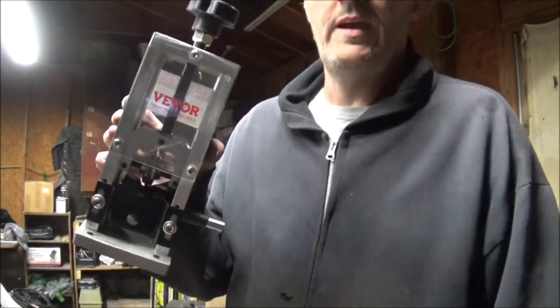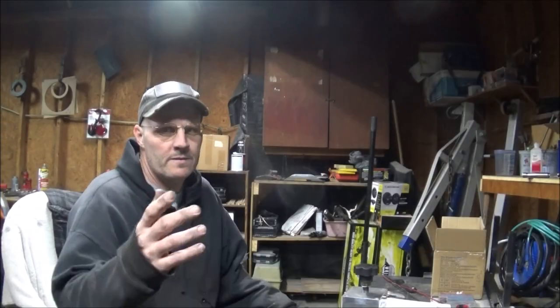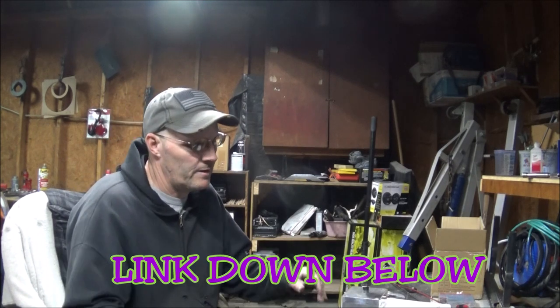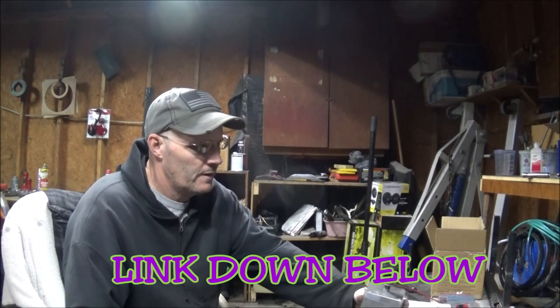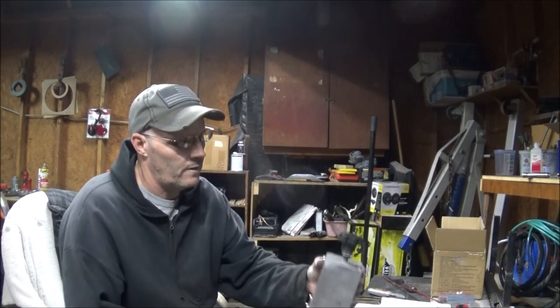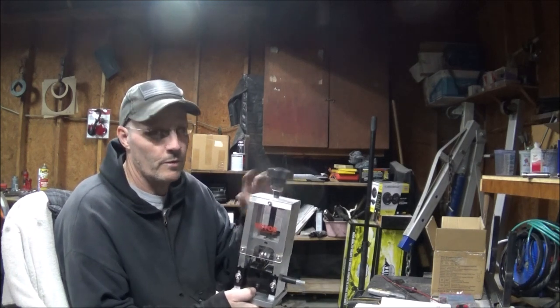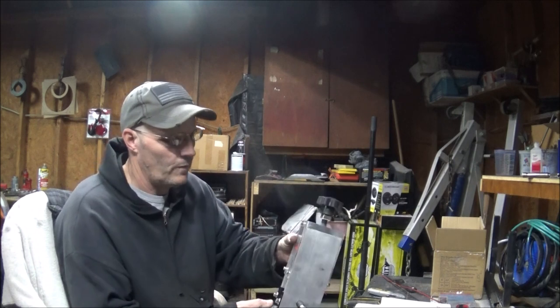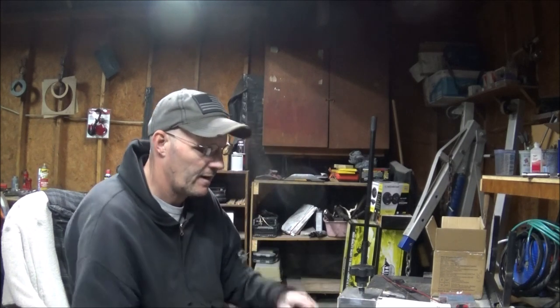I'm going to be doing a review and a little demonstration of this Vivore wire stripper. Ladies and gentlemen, I figured since I was doing a little bit of scrapping today, I might as well go ahead and make a little video for a review on this Vivore — or Vevor, I'm not really sure how you pronounce it — wire stripper that I've recently got. I got it off of Amazon.